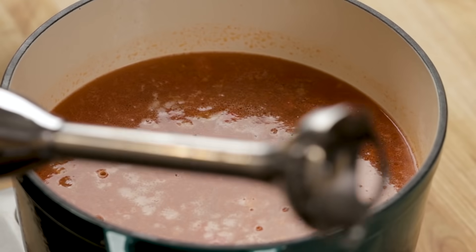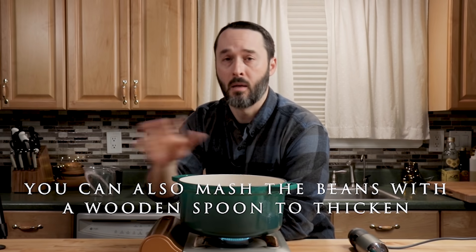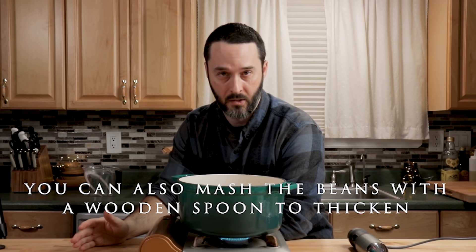Here's an immersion blender. If you like it on the thick side, I recommend a couple of pulses. You can also take out a quarter or half of the beans, put them in a regular blender, and pulse them to get a more uniform texture. Just remember — you can do this at any point before you put the pasta in. Once the pasta goes in, you can't blend anymore, so keep that in mind.